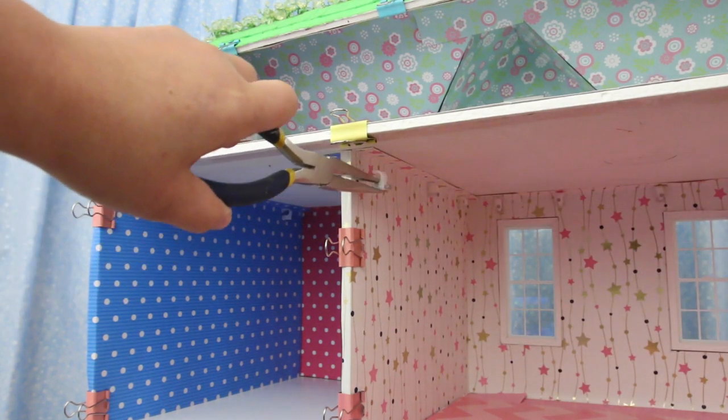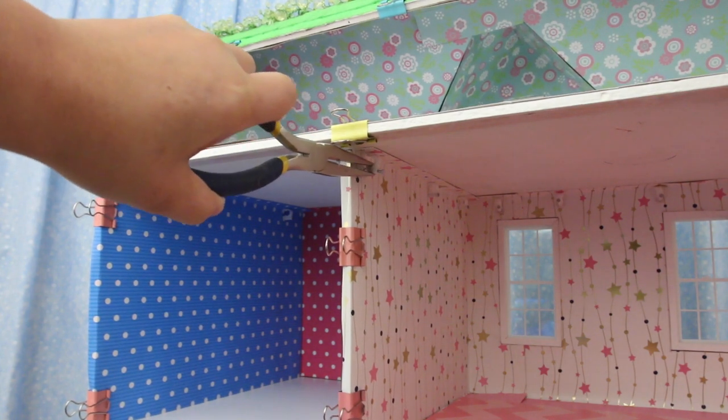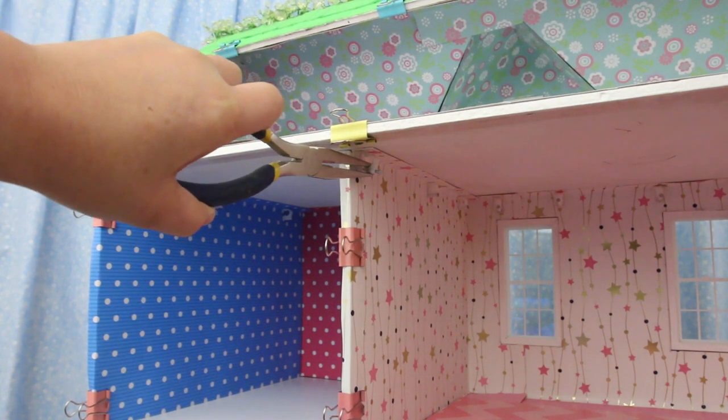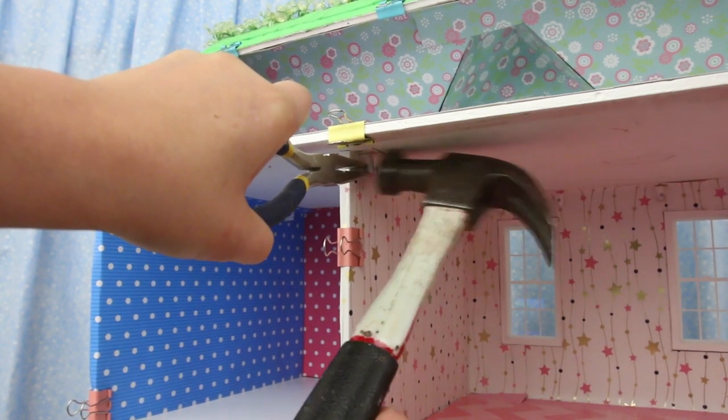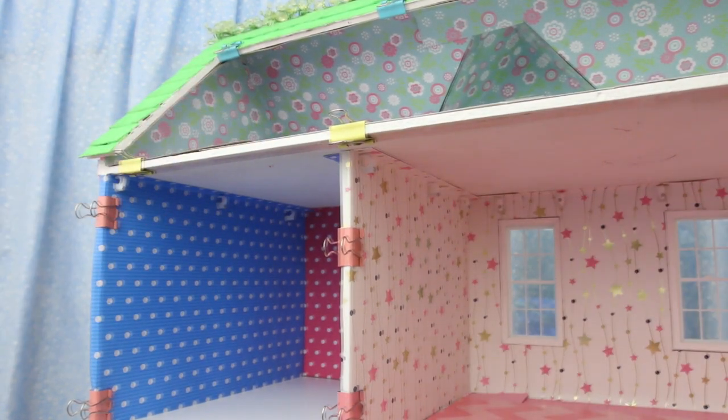I'll show you how I did it. Keep in mind there's already a hole in the wall from the first time I did it — I just pulled it out to do this again to show you. Easy to hammer here, but not so easy on a window wall.